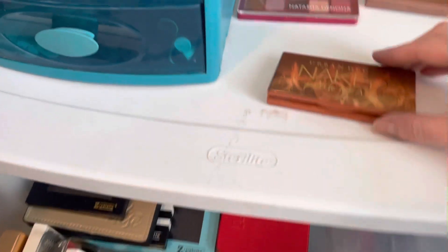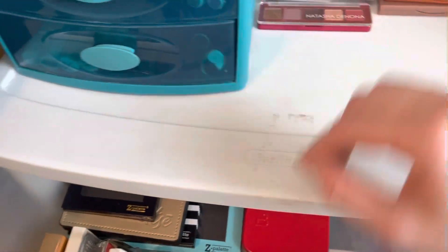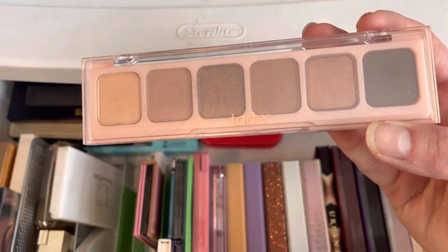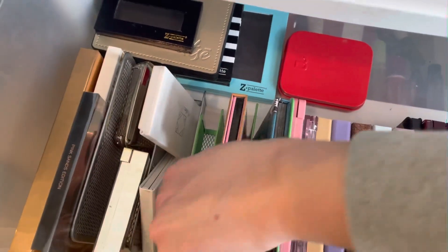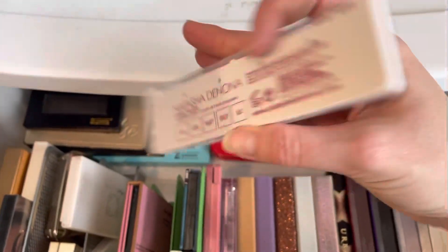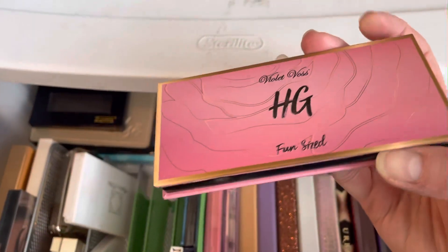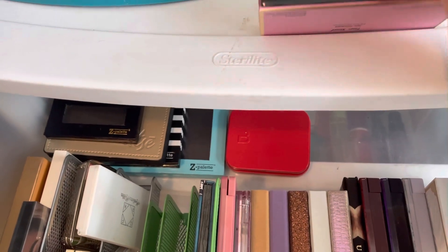Moving over here, I have the Naked Decay mini 3 as well as the Naked Decay petite heat — I got that Christmas time and haven't used it a whole ton yet. This is the Tarte power bar. Then I have the Natasha Denona coral palette over here, and I also have the Violet Voss holy grail fun size palette.